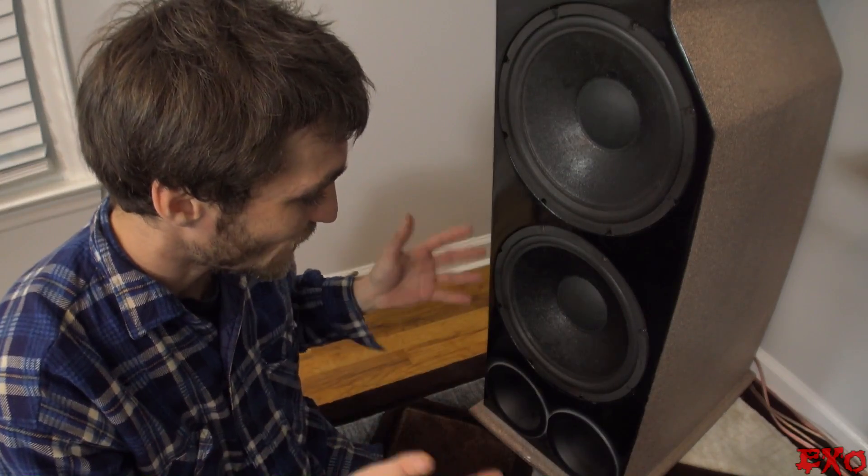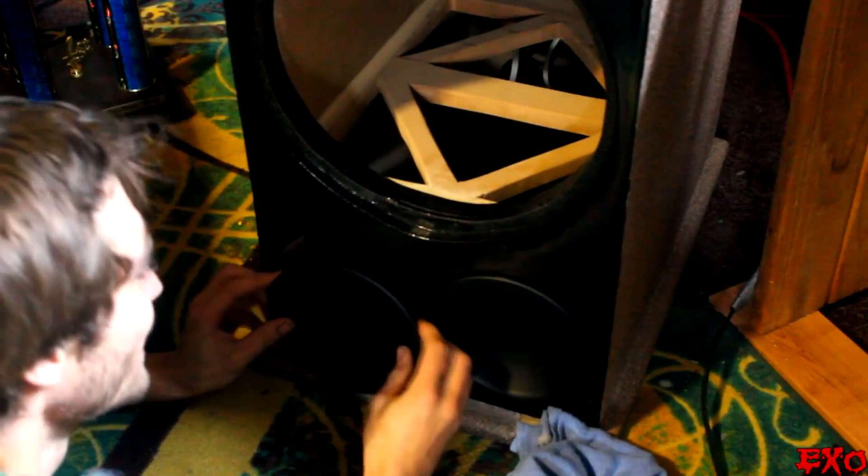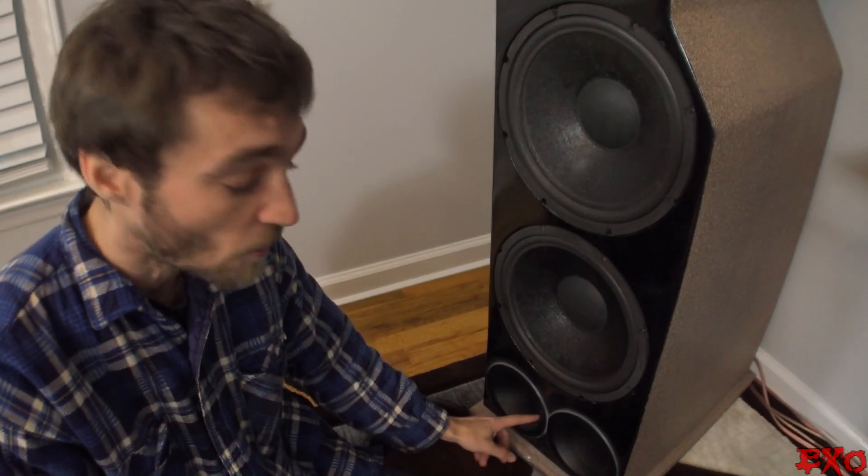If you pull that speaker away from the wall, you'll reduce that boominess and you'll even out to a more flat and generally more appealing response. So you're probably wondering — why do I have these speakers up against the wall? Honestly, that's how I always designed them because of the space limitations of my last project room. These towers have the ports on the front. If the ports were on the back, we would have serious problems and I would indeed have to pull them away from the wall at least the width of that opening.